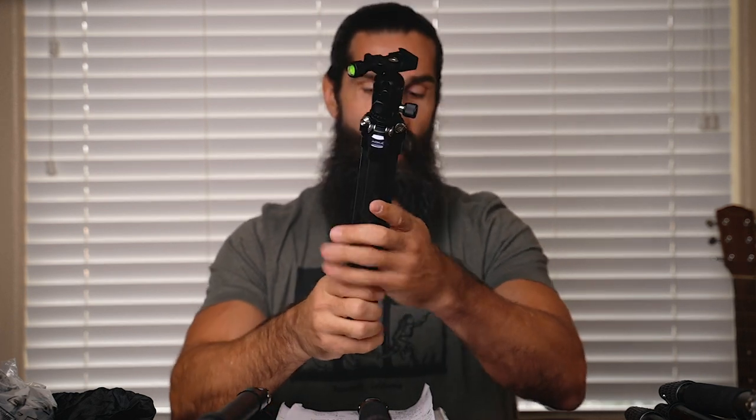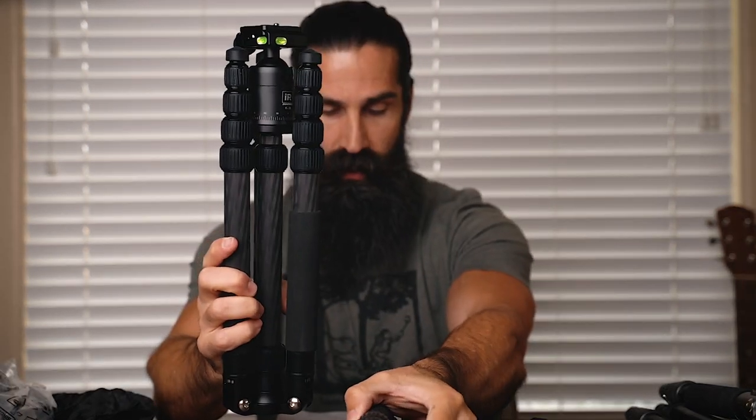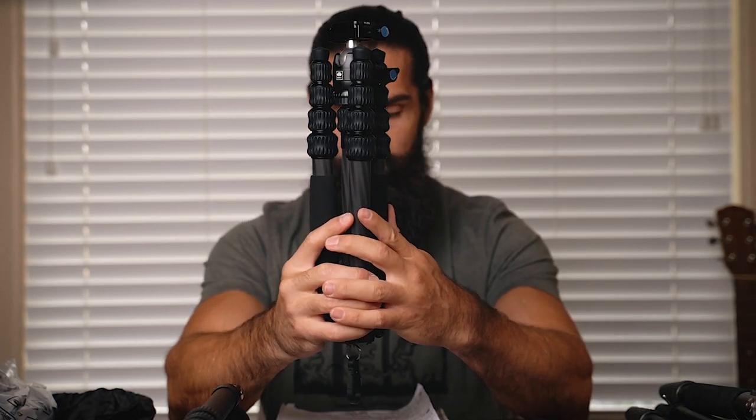One very important specification to consider when discussing tripods is their weight rating — how much weight the tripod and ball head can hold. The Aoka's weight rating is 5.5 pounds (2.5 kilograms). The Siriu is 11 pounds (5 kilograms). And the NRL, which is the biggest one, has a weight rating of 26.5 pounds. So depending on whether you're using a GoPro, phone, DSLR, or mirrorless camera, that's something to take into consideration.